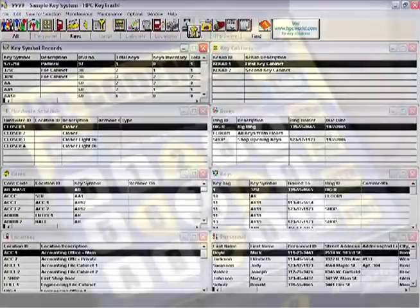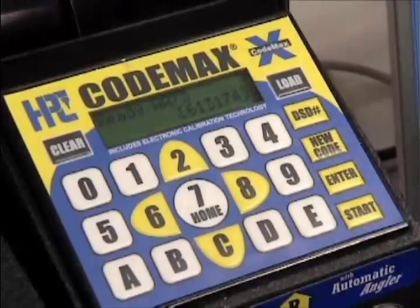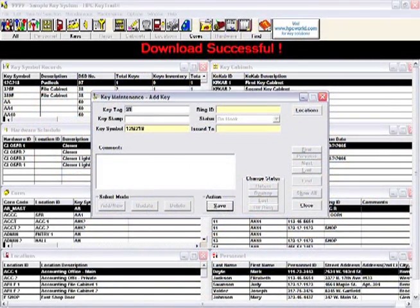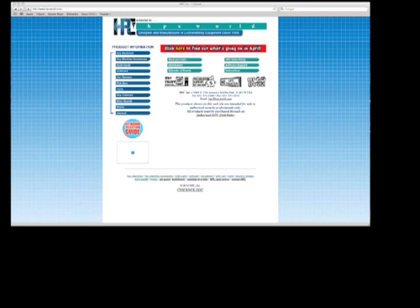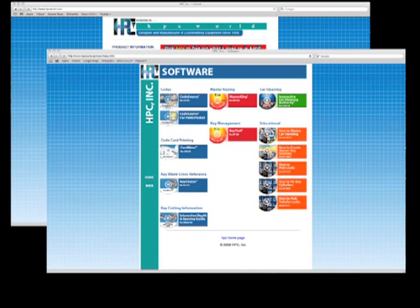Part of tracking the keys is creating new keys when needed. Simply click on the key symbol of the bidding needed and drag it to the code machine icon. KeyTrail automatically adds the new key to the database. For more information on these and HPC's other software titles, please visit the software section at hpcworld.com.